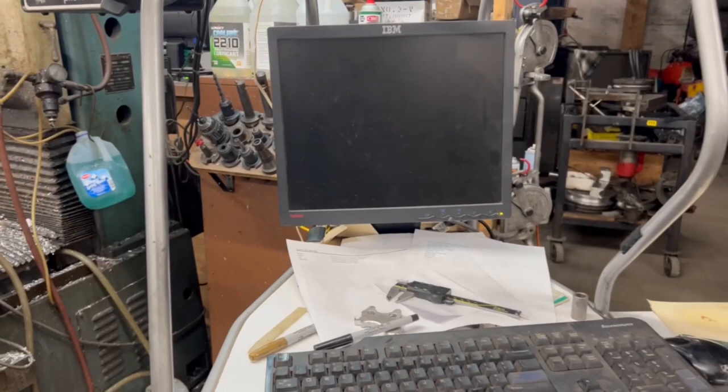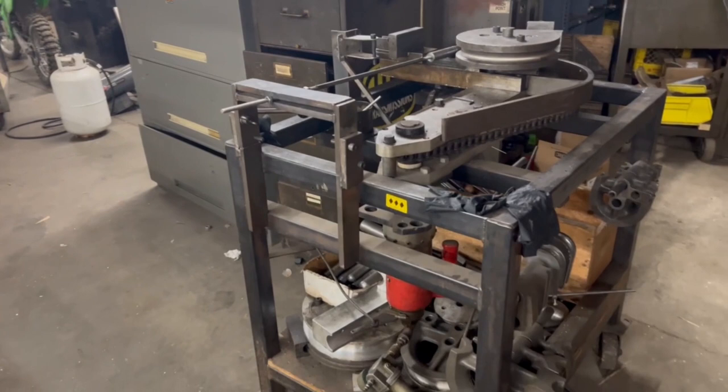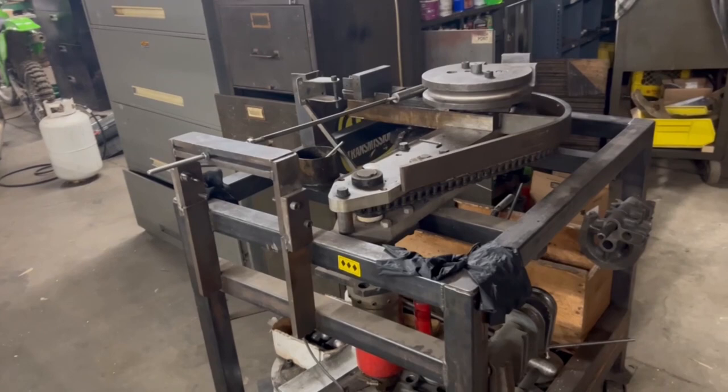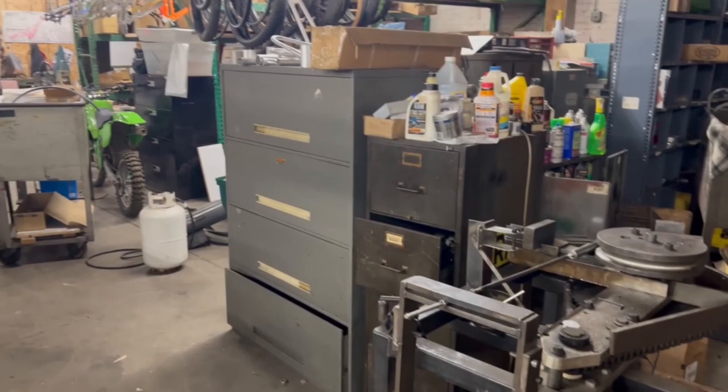This over here in the corner is a mandrel tube bender. I'm tooled up to bend at least one radius in every fractional size from half inch to one and three quarter. We have probably 10 to 12 mandrels for the different size tube — mostly 035 and 049. And then this over here is just a bunch of rows of filing cabinets where I keep the inventory of parts.